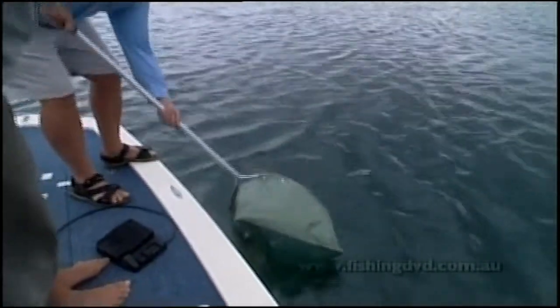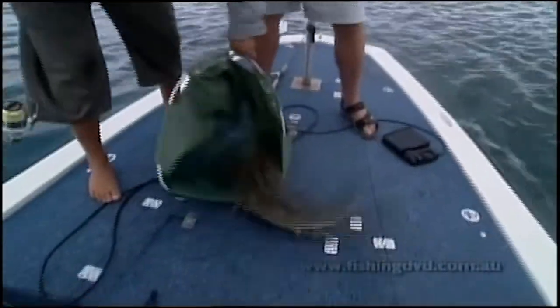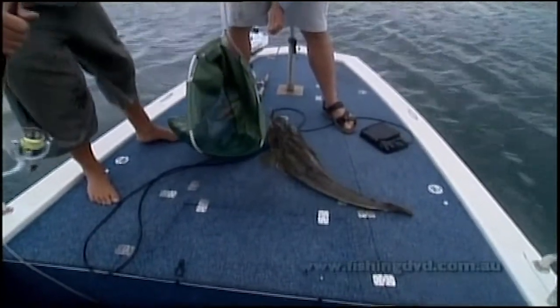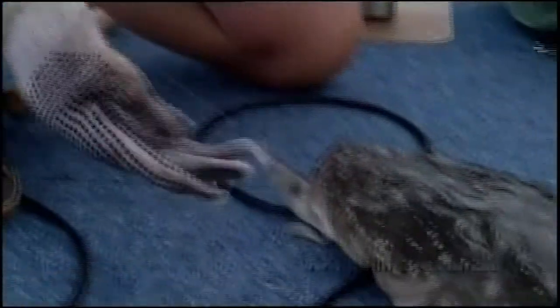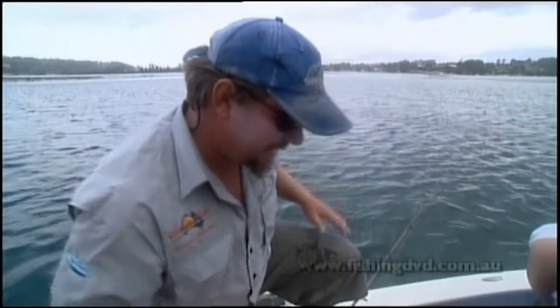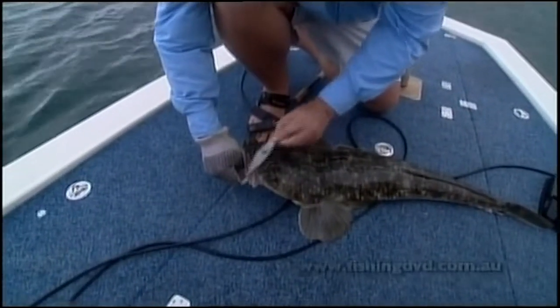Look at the size of this crocodile! There's one big flathead, mate. These things can really do some damage to you — we want to look after the fish, but we also don't want to damage ourselves, because it's just a classic corner of the jaw. There you go — squidgy shad in the silver fox colour.